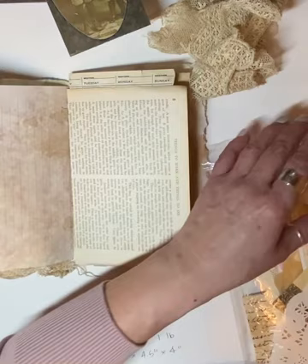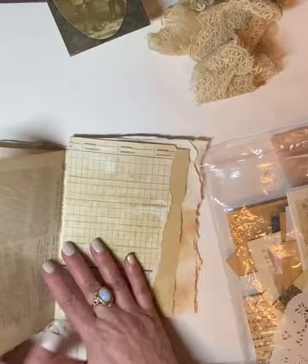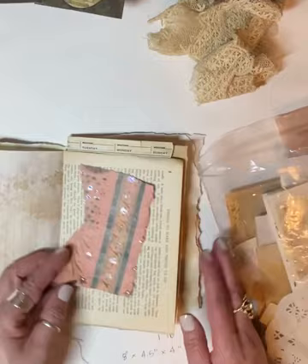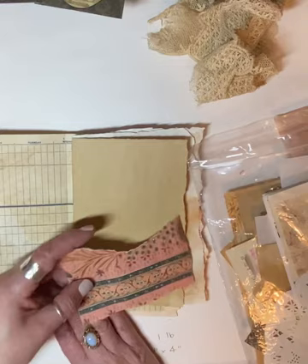I want to put something here, but I don't know what. I feel like there should be like a pocket or something, but I hate doing pocket after pocket on every page. I like to sometimes clip and show some interest on a lot of things. So I'm looking for some paper that will look neat. Maybe I can put it right there and then it could be a better pocket there.